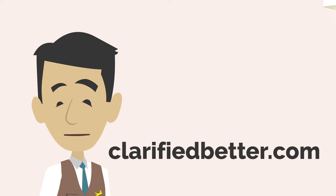This video was made by clarifiedbetter.com. On the website you will find certificate courses that can help you with your career in hotels. Do visit the website and check it out. I will see you in the next video.